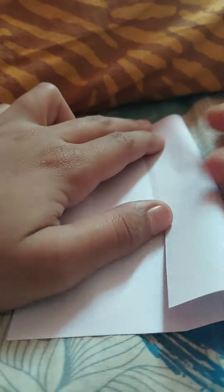Hey guys, welcome back to my channel. My name is Ananya and today I am going to make a 3D heart. So let's start. I have folded it like this — I fold it from both sides.